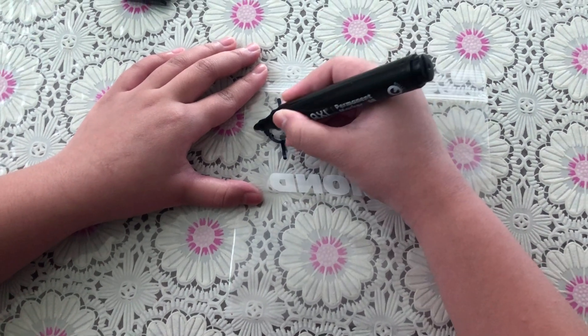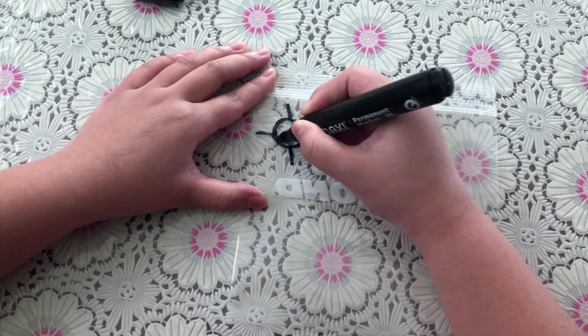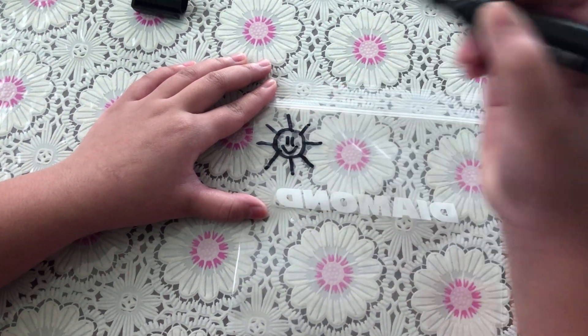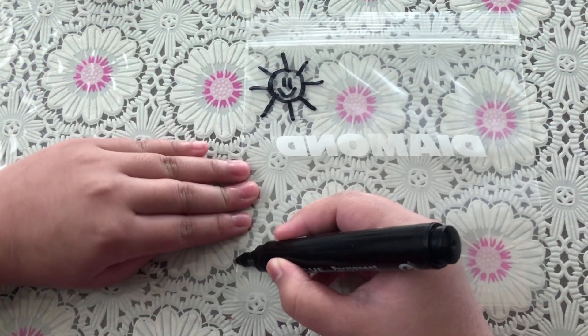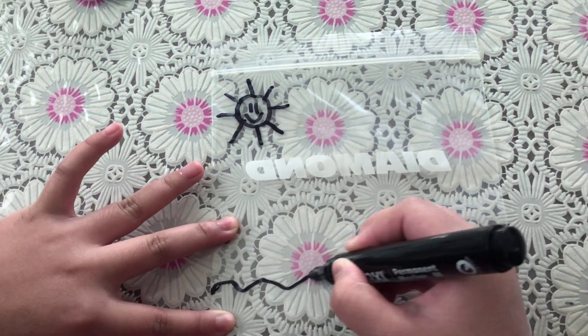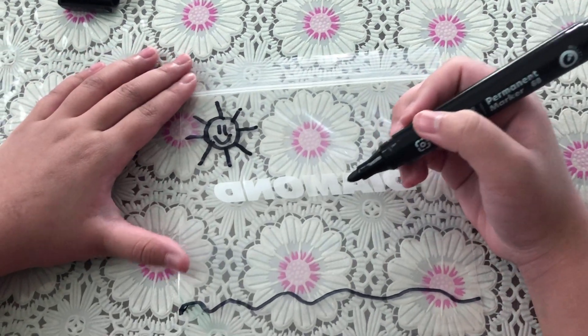These are its rays. And a little happy face. Now we will be drawing the sea. Next, we will draw some clouds.